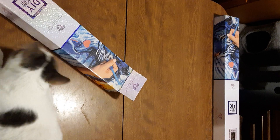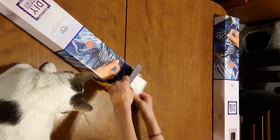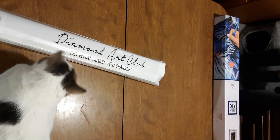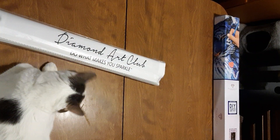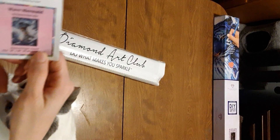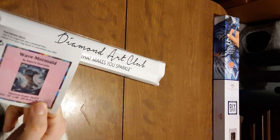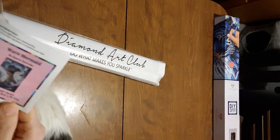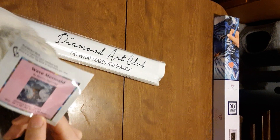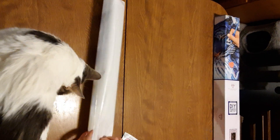Next it will be in this protective sleeve. I found the sticker — it's a long sticker that shows you all the information. Square diamond, 22 inches by 28 inches, 55.8 centimeters by 70.7 centimeters.